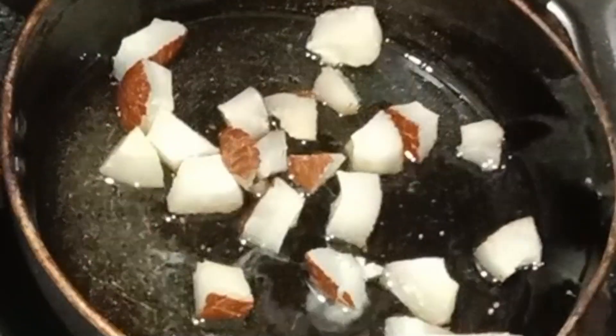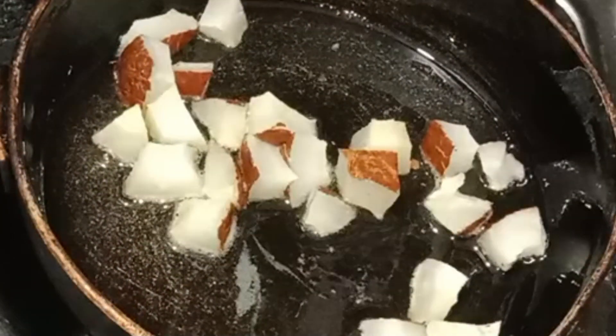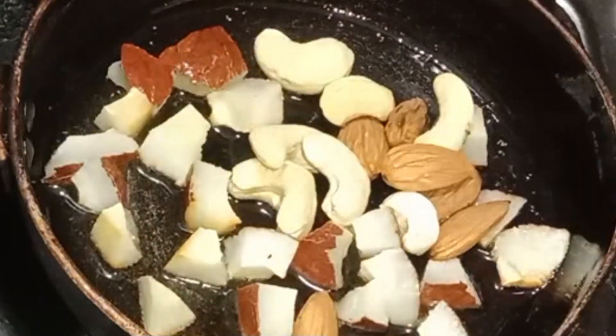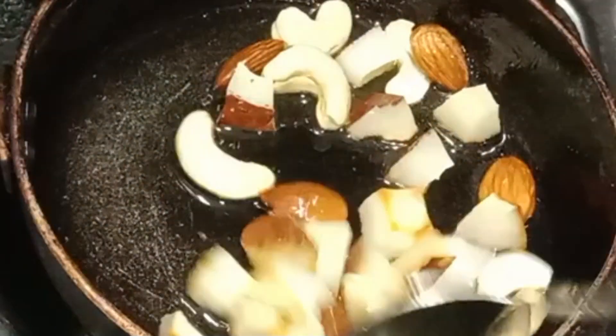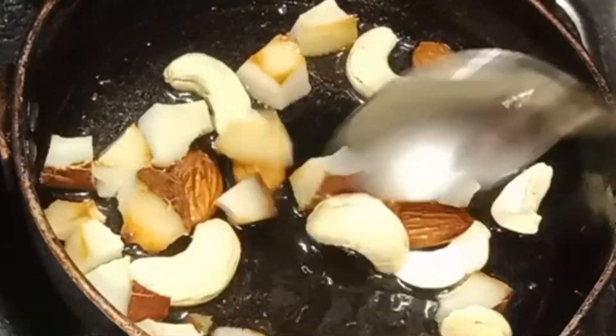Let's start with the first sauce. This will taste great. Let's start with dry fruits. Let's fry them in the sauce.